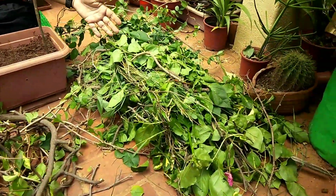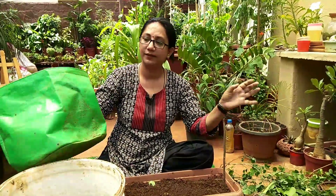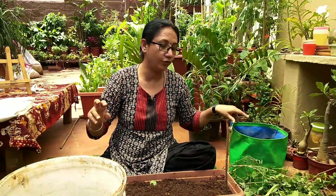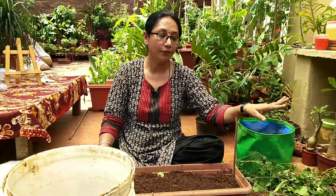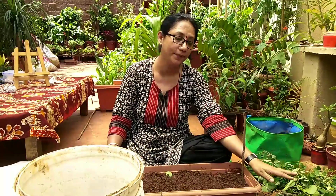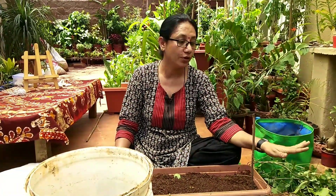Now, for the stems and leaves that cannot be propagated — let them dry for a day or two. If you have a small quantity, put them in a small grow bag and let them dry further. If you have more, use a bigger plastic bag. Make sure they are completely dried before storing, otherwise there will be fungal growth and ants will come. Spread them out nicely and let them dry completely.